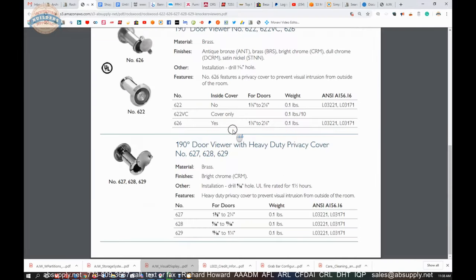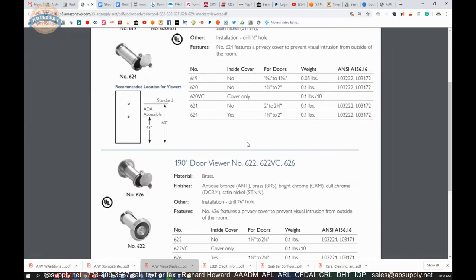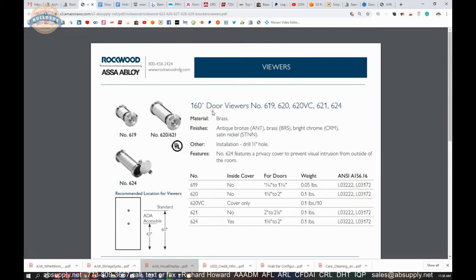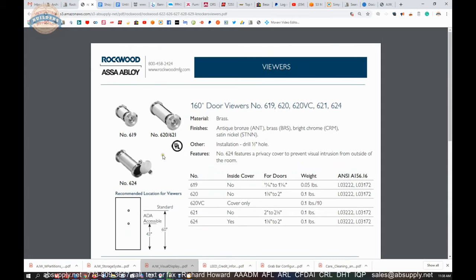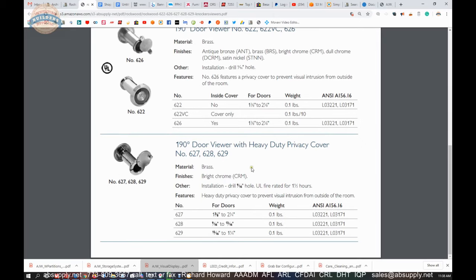The rest of the product brochure is handy because it shows all door viewers from Rockwood — whether it be 160 or 190 degrees. The 190 is always going to be the larger nine-sixteenths hole; the 160s will be the half-inch hole. Different finishes include antique bronze, brass, bright chrome, satin, and nickel — though not all are available in all colors. The units with the heavy-duty privacy cover are only in bright chrome, but you see very little of the actual hardware. If you have an unusual door or panel thickness and want a privacy cover, you'll be presented with a take-it-or-leave-it scenario because there are not a lot of options for those unusual thicknesses.